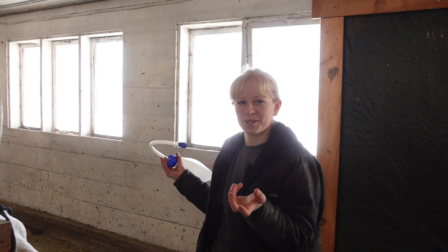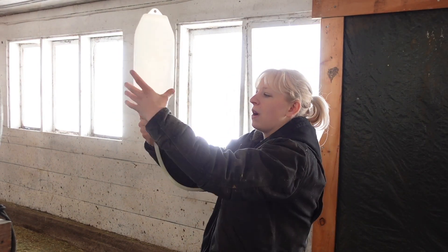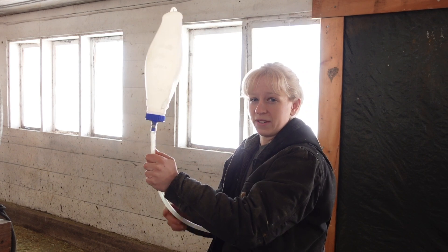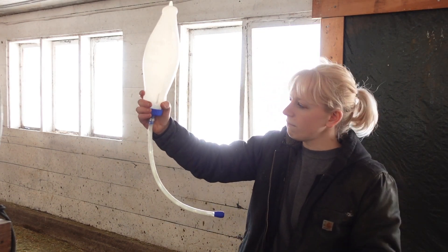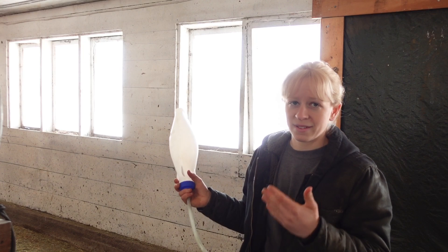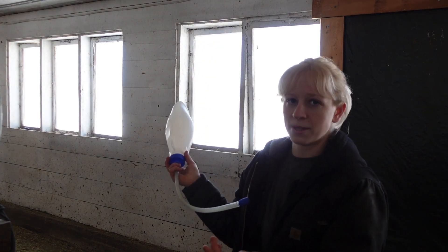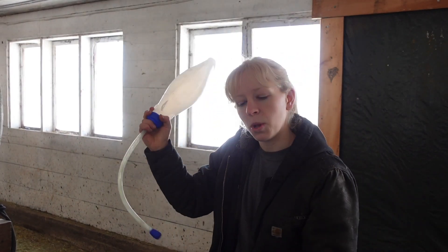Then you're going to let them swallow and push it down all the way. Then unscrew the cover until fluid starts coming out - you'll be able to tell because it'll start to bubble. You may have to make adjustments and pull it out a little bit, but you don't want to pull it out more than a certain point, because it could possibly be out of their esophagus and just in their mouth. It is typically a struggle to hold them because they do not like it at all - and I don't blame them. Once that's done, make sure all of it is out before you pull it out of their mouth, because you don't want them to gag or choke on any of that. Wait until it's all the way out, then pull it out slowly.